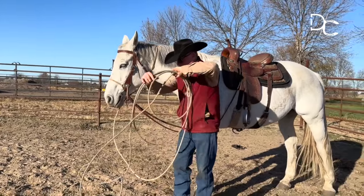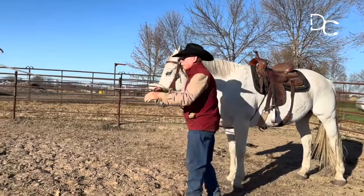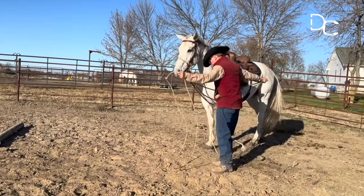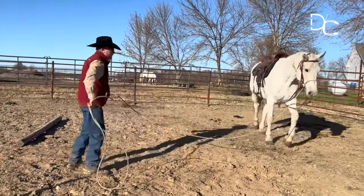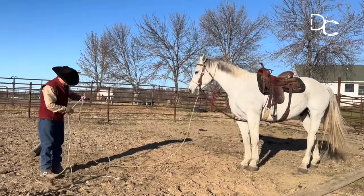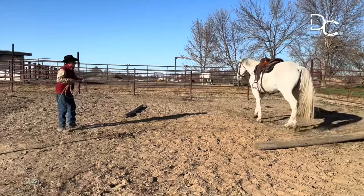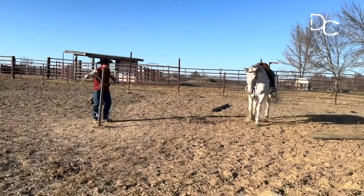Then I've got it attached to the end of the lariat. I'm going to unwind it so that it's not twisted between me and the horse. I want the part that's out there where I'm going to be working to not be twisted, so I just got all the kinks out of the lariat and then we're ready to come out and utilize this circus pole.